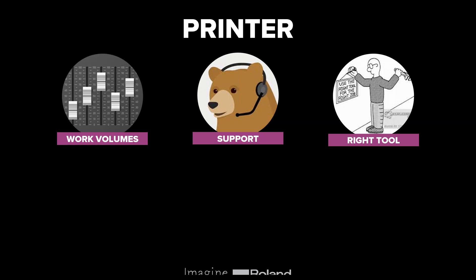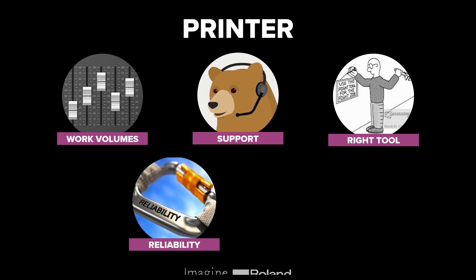You'll also want to ensure you've got the right tool for the job — a combination of all the factors on screen. For example, if you have a particular material you need to print, it's worth trialling the printer you're going to buy to ensure compatibility and that you can produce at the rate you want. Reliability is also very important — you want your printer to run for the duration needed each day and be ready to go again the following day. At Roland we pride ourselves on the reliability of our machines.